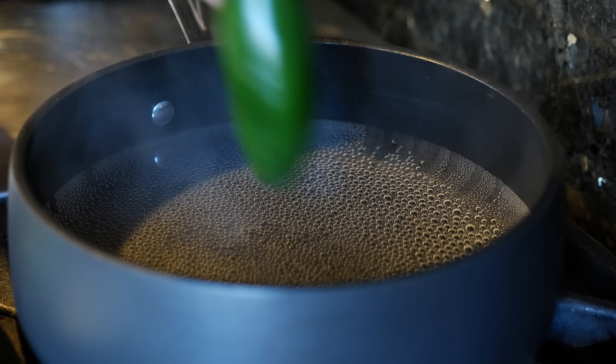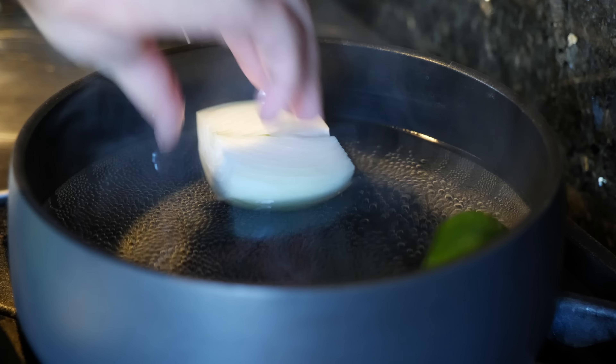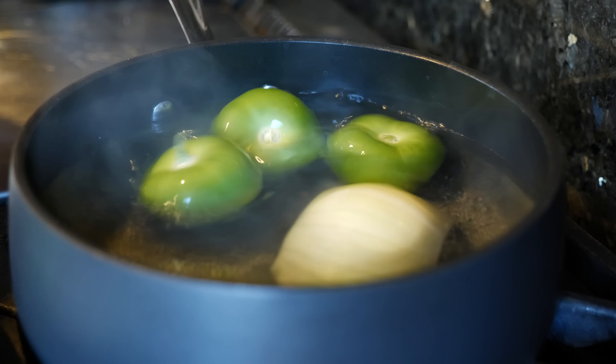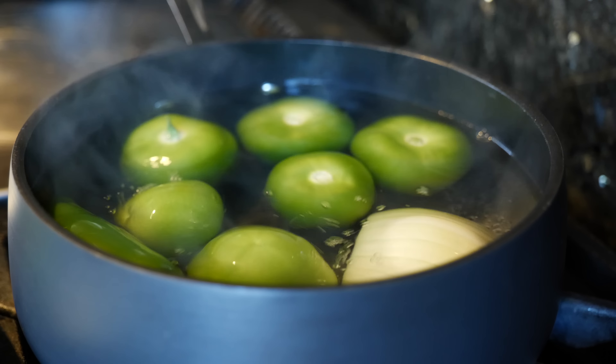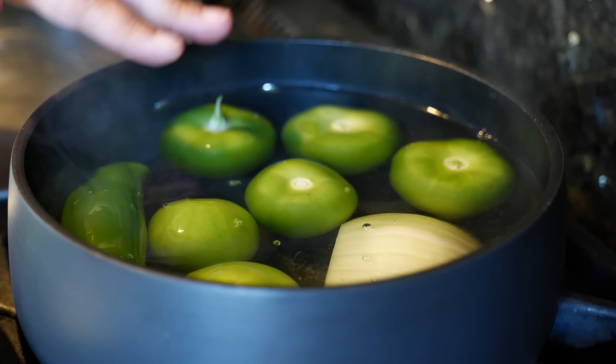Before you get started with your salsas, you want to peel your tomatillos. You want to make sure you rinse them well because there's dirt and there's also a sticky residue. Make sure that you rinse right after you peel them.